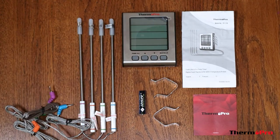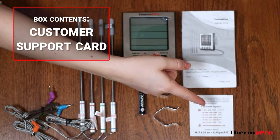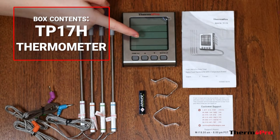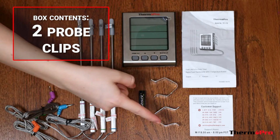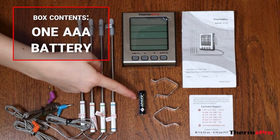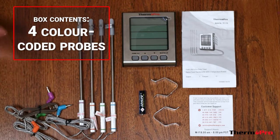Out of the box you will receive a user manual, a customer support card, your TP17H thermometer, two probe clips, one AAA battery, and four color-coded stainless steel probes.